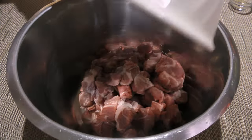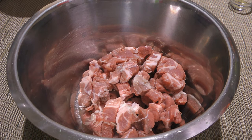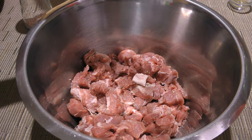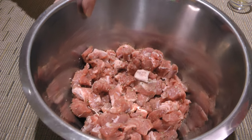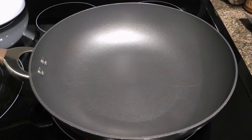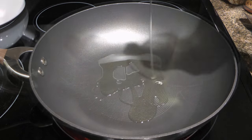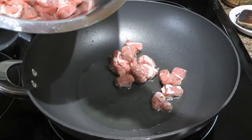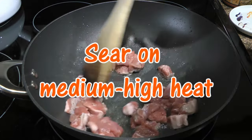After trimming the fat off the lamb, leaving just a little, and cutting the meat into bite-sized pieces, we'll season generously with ground sea salt and freshly ground black pepper before moving on to the stove. In a large skillet over medium-high heat, we'll add canola oil, and when it gets hot, without crowding the pan and working in batches, we'll add the seasoned lamb pieces and sear until brown on all sides.